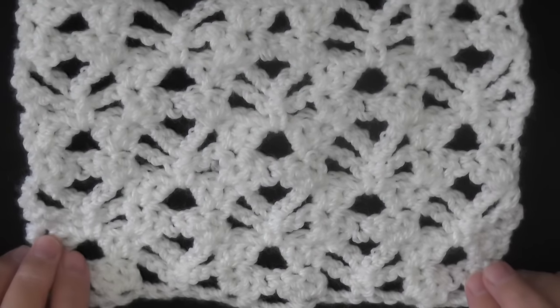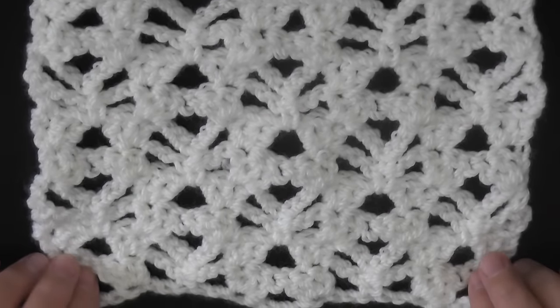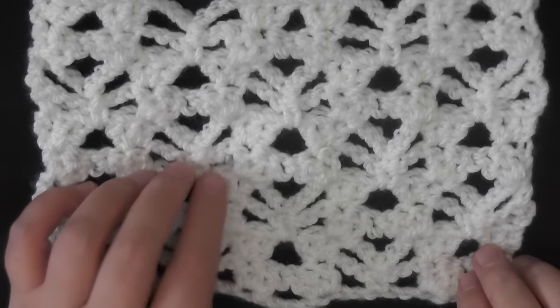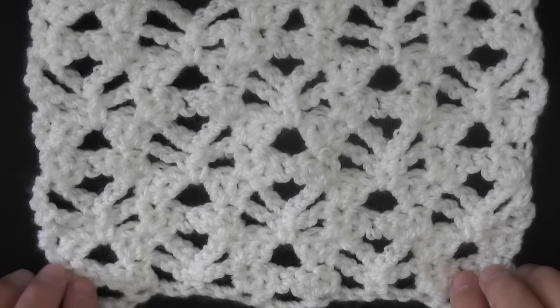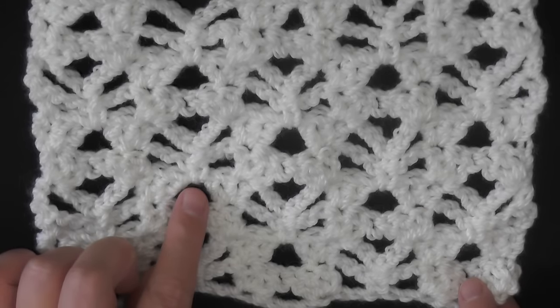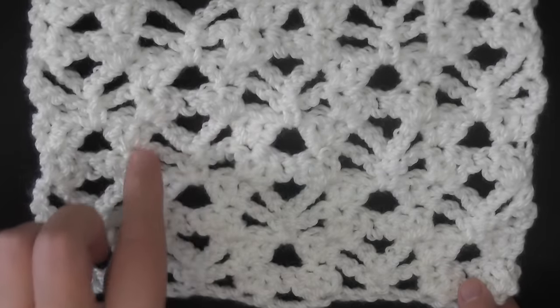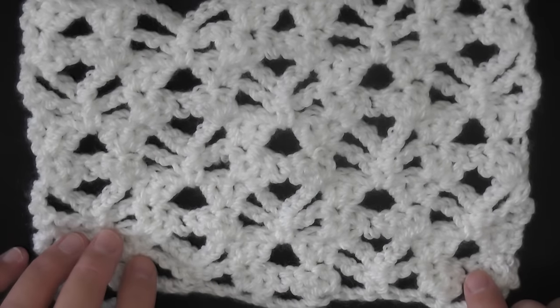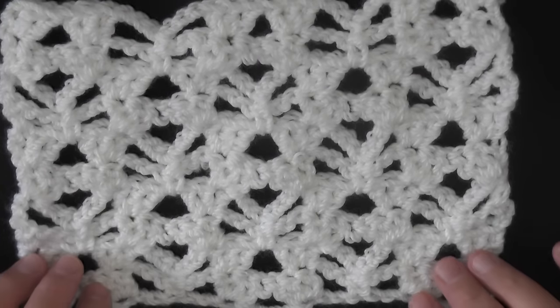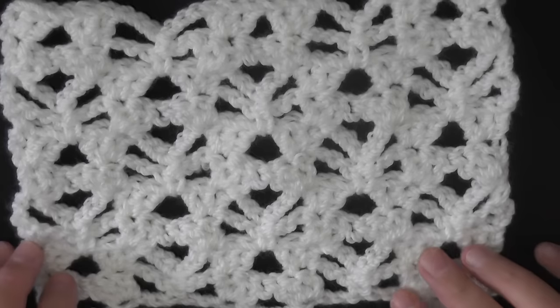Hi guys, this is going to be the tutorial showing you how to do this very cool looking stitch. I had a difficult time trying to figure out a name for this. To me it kind of looks like little trees — this part is like the bark of the tree and then this is the bigger tree, or maybe a hand fan. Just so you guys can find it, I called it the lacy trees stitch pattern.